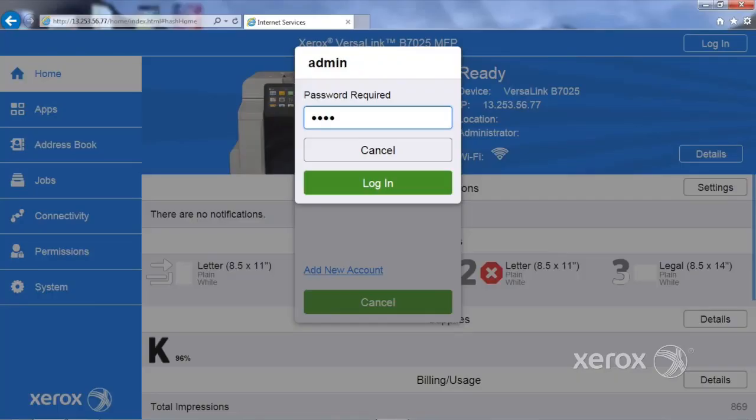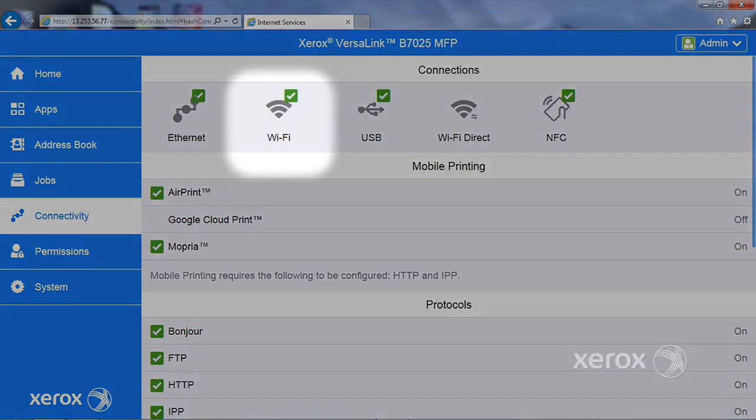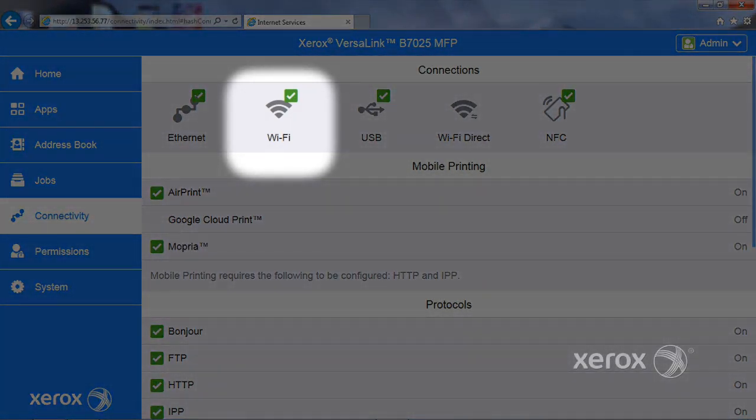If you have an Ethernet connection, log in to EWS as the admin. Select Connectivity. Note the green check indicating Wi-Fi is installed and click the Wi-Fi connection.